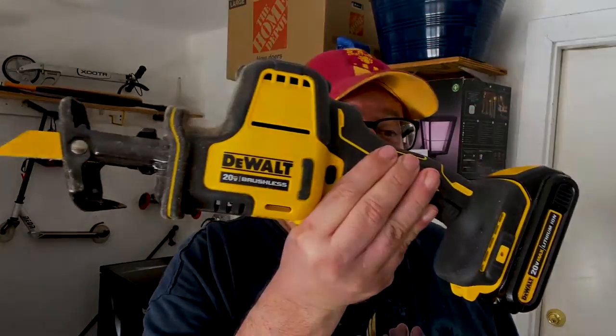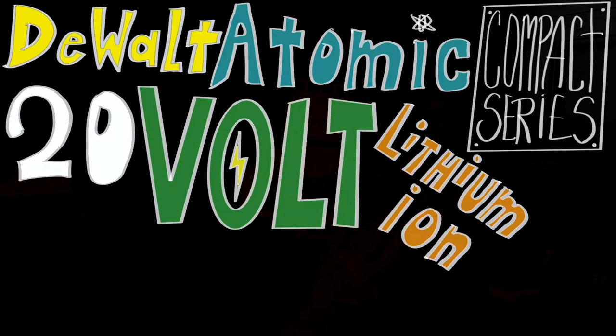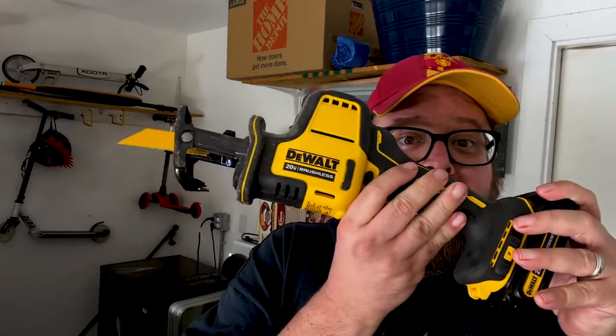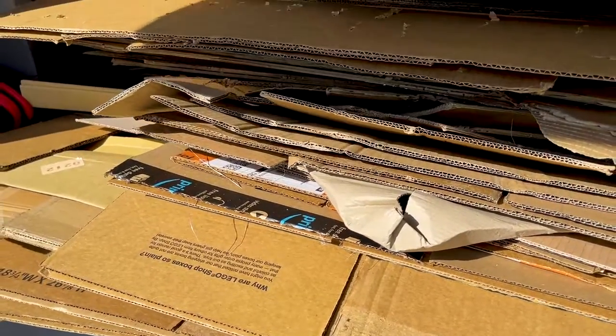This is the DeWalt Atomic Compact Series 20-volt lithium-ion brushless max reciprocating saw, tool only. This isn't a tool review — this is just a review of how this thing cuts lots of cardboard.